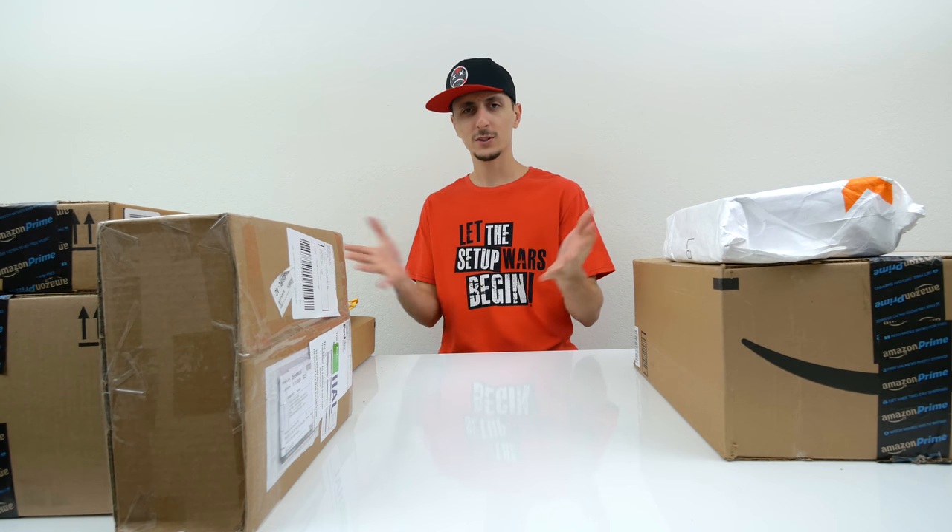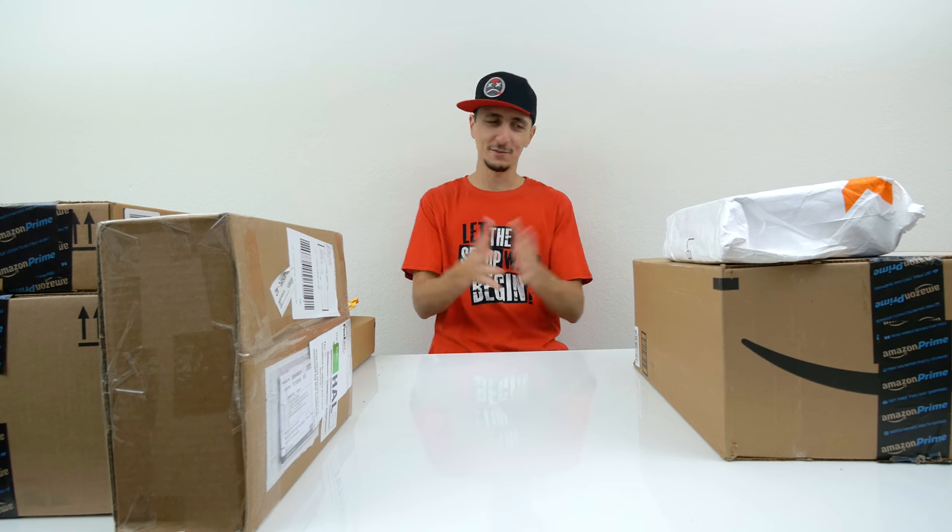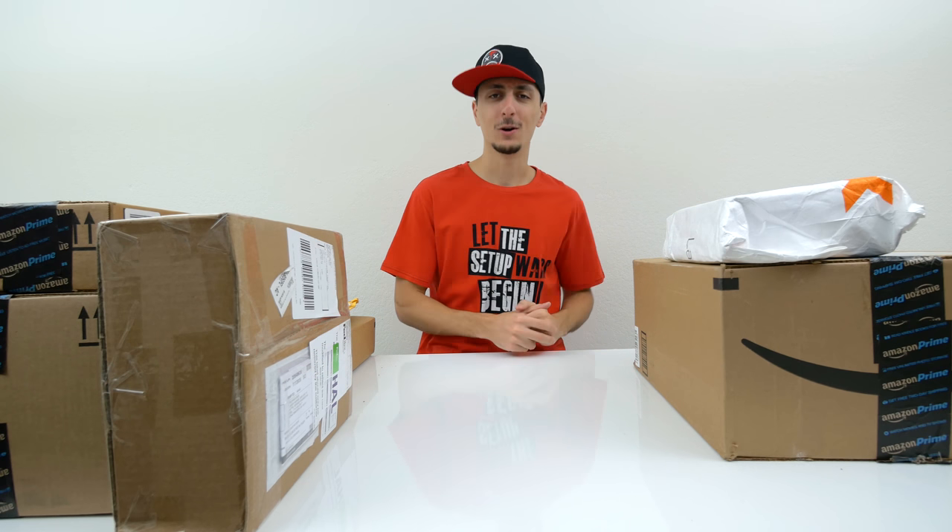I think we can end the episode over here — thank you guys so much for watching, leave a like if you enjoyed. Just kidding! Of course we've got more boxes, let's go ahead and open these up.